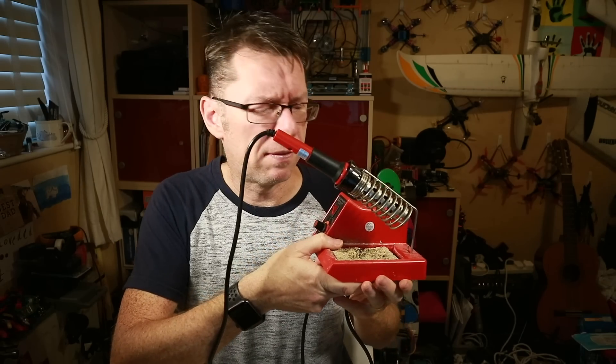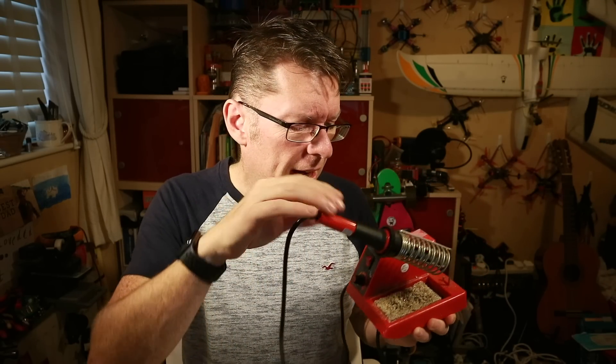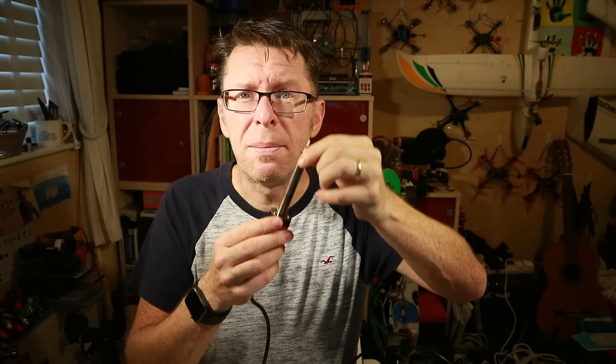First impressions when I picked up the box: they've left it out, it's so light it feels like there's nothing in there. Let me show you what I'm using at the moment — it's this thing, not a particularly good one, a bit of a cheapo from eBay. I bought it because it's got this controllable wheel, but essentially I just have it cranked up all the time. It takes a long time to heat up and this tip tends to fall out — aside from that, everything's great.